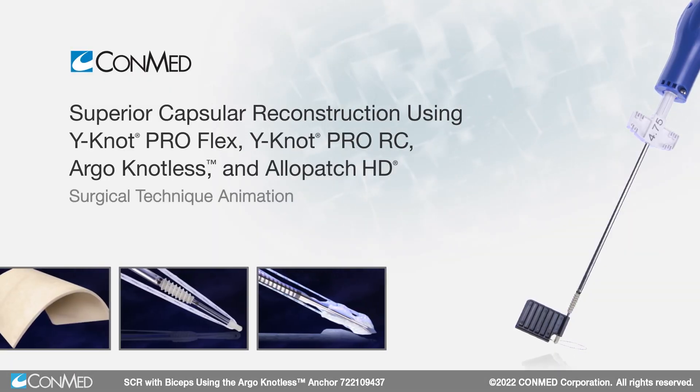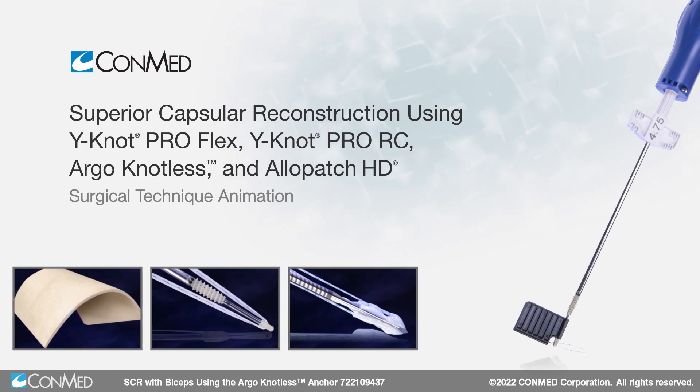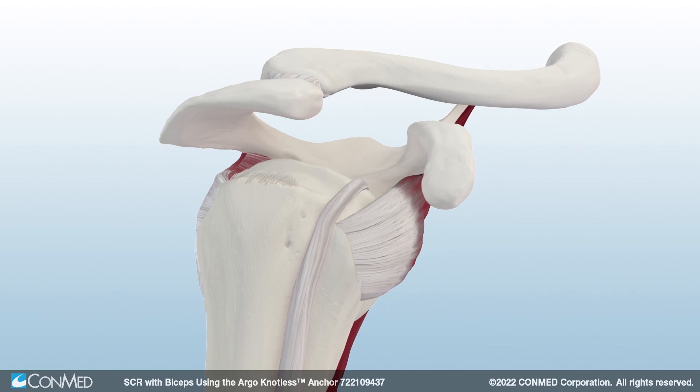Superior capsular reconstruction can be used to treat irreparable rotator cuff tears. To begin, tenodese the biceps tendon using the Tenolock Dual Expanding Tenodesis Anchor.